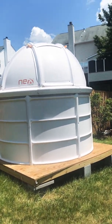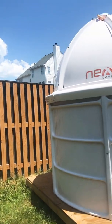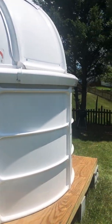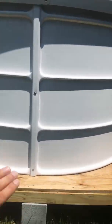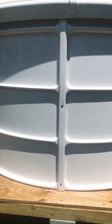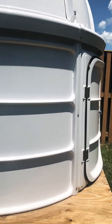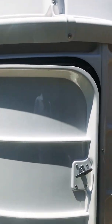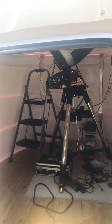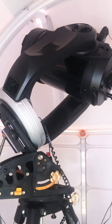Hello folks, this is my observatory that I purchased from Next Dome in Canada. This is the base — it's about nine feet in diameter and nine feet in height. This is the door, and let's go inside. This is my Celestron CPC 11-inch telescope.